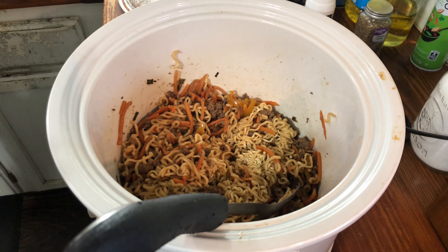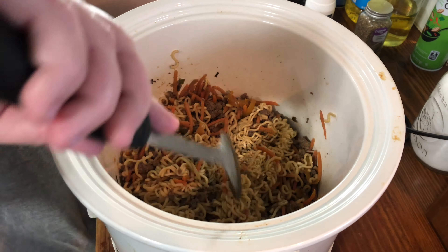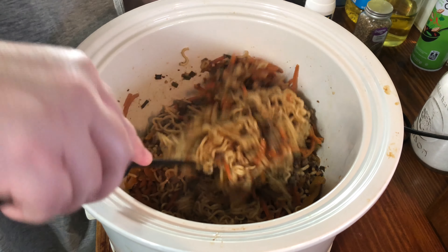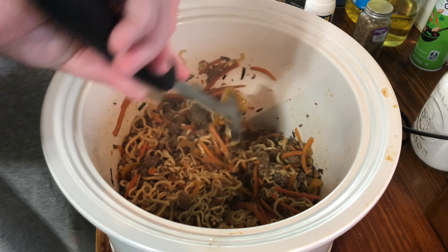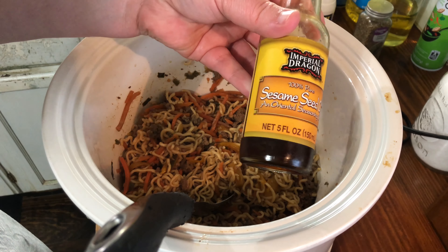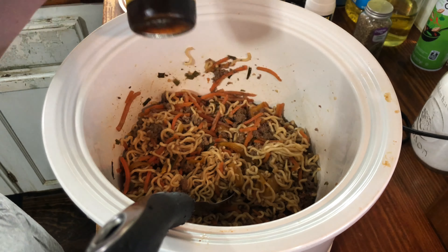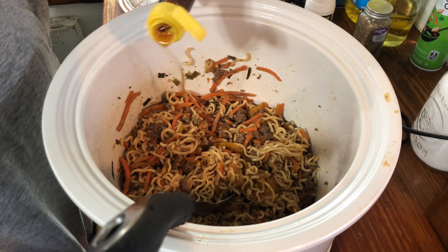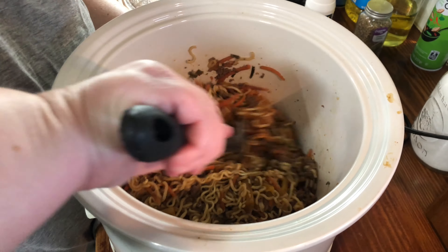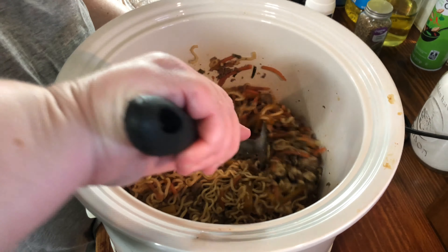Okay y'all, so I have stirred this around — for the last half hour I just came back every five to seven minutes and stirred. It's done and it's ready to serve! One thing I want to add that's not in the recipe is some sesame seed oil. This will give it a little bit more of an authentic Asian flavor in my opinion — you don't have to add it, but it does take everything up a notch.